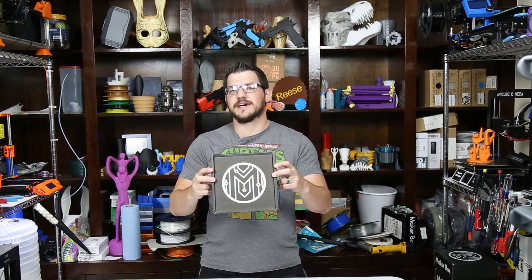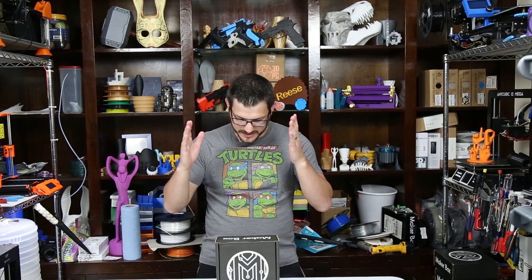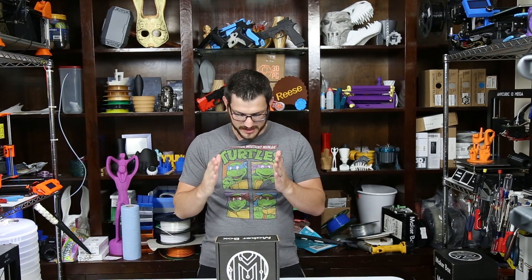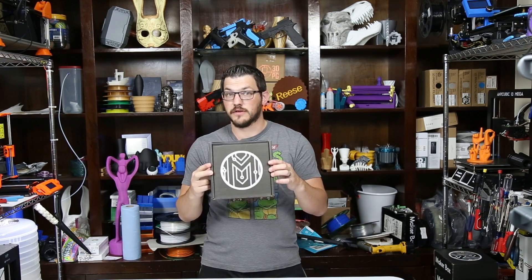What's up guys? Shane here from Fugatek 3D Printing and today we're checking out the November 2018 MakerBox. Welcome back guys. It is the best time of the month — time to do the MakerBox. This is November 2018 and there's a little bit of a change this month as they have changed the box.